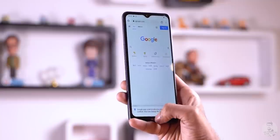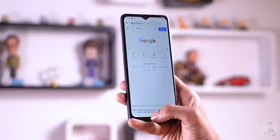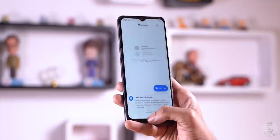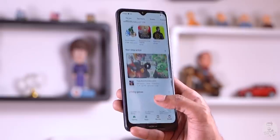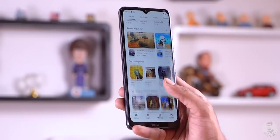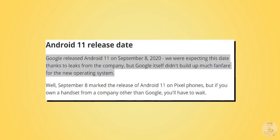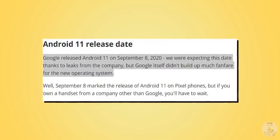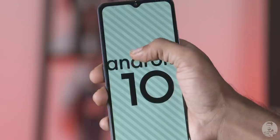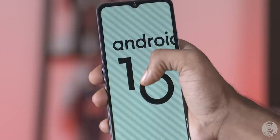Software is generally the highlight of Android One devices. Here, though, you can feel it lag and drop frames all over the place — something as simple as scrolling through an app at times caused a stutter. That's not the fault of Android; it's just that the hardware underneath is unable to keep up. So that promise of two years of Android updates? I just hope you can keep using this phone for that long. And to add to it, Android 11 has been out for quite some time now, but the Nokia 2.4 is still stuck on Android 10.